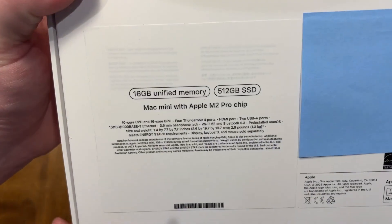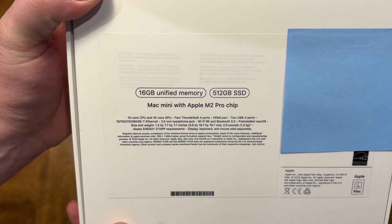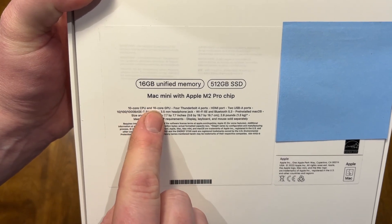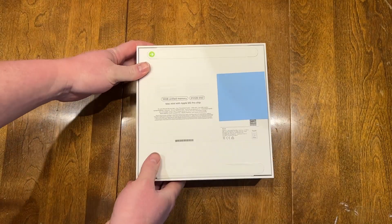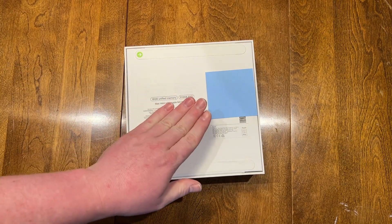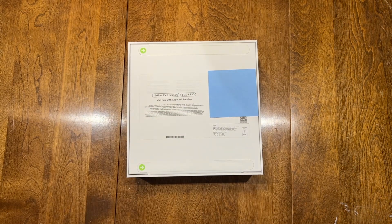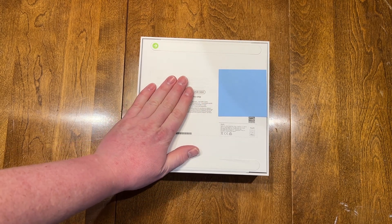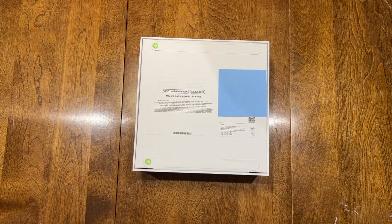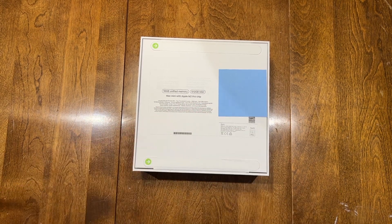On the back we can see this is the 16 gig, 512 gigabyte SSD version with the 10-core, 16-core M2 Pro chip. It'll be interesting to see the difference between this lower-spec M2 Pro and the higher-spec M2 Pro that I have in the laptop. This is something I'd like to upgrade each generation, but not necessarily the laptop — I don't really feel a need for that one, especially when those are so much more money than these.